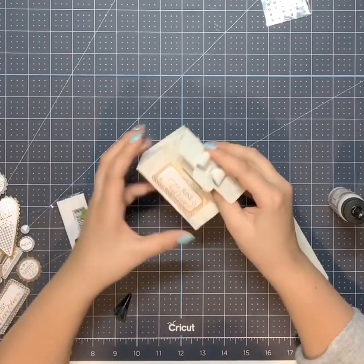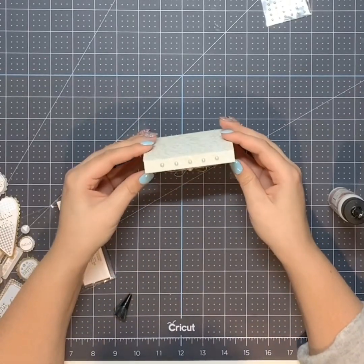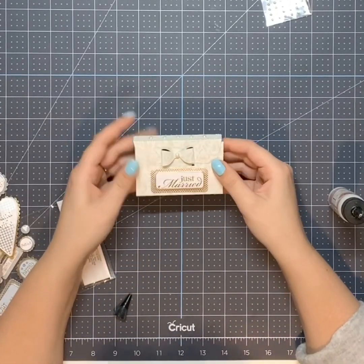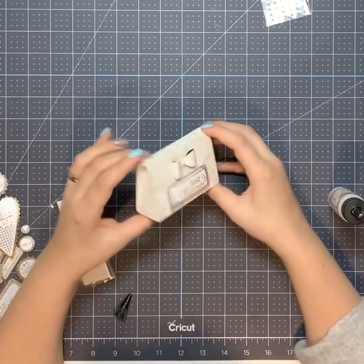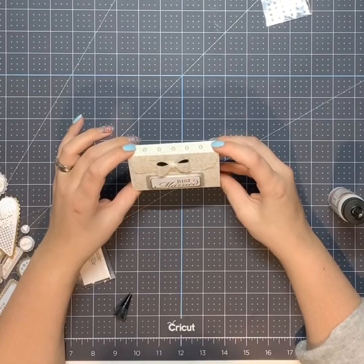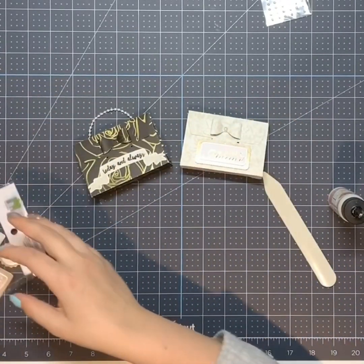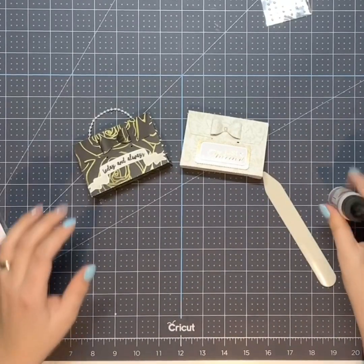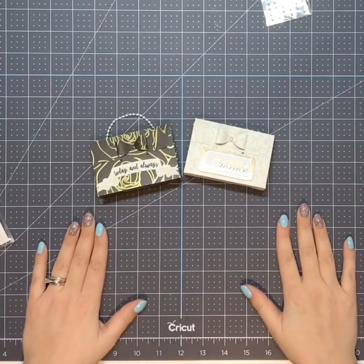And there you have it — it is all done! I think that's really cute. I just used my scraps and that die and made this cute little gift card holder. Let me know what you think in the comments, and I will look for that die and link it below. Thank you guys so much for watching, bye!